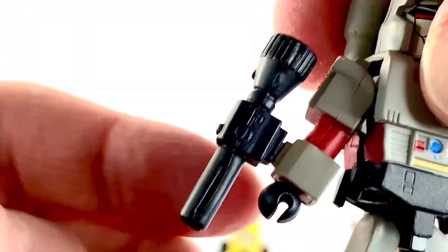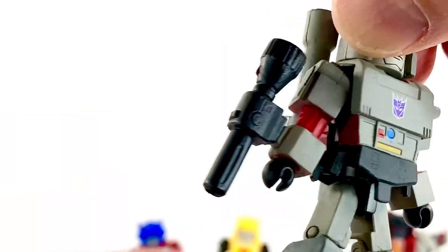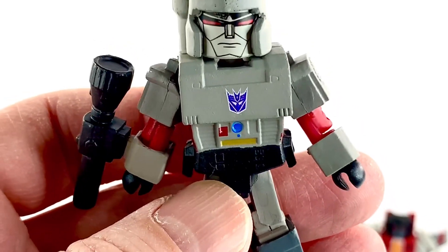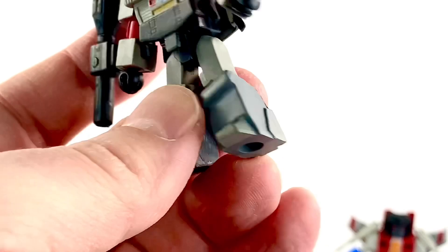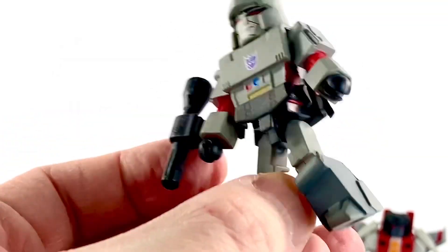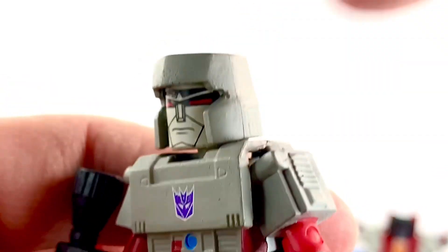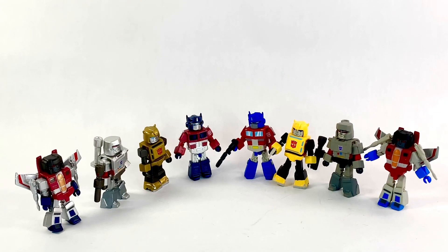Last but not least, we've got Megatron. He's got his giant blaster which looks good, and a piece on his back you have to attach — just don't mistake that for something else. His arms look pretty good, the chest looks really nice. I like all the colors — the purple for the Decepticon symbol, the blues, reds, and yellows all look good. It's a good sculpt. The legs look pretty good. The head sculpt is pretty good — a little choppy at the side of his helmet, but otherwise fine.